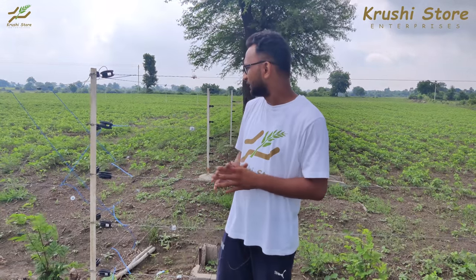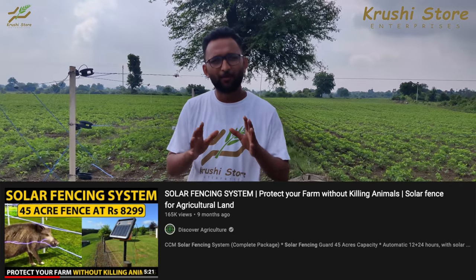Welcome to Discover Agriculture YouTube channel. As you can see, I am standing in a solar fenced area right now. Solar fencing is a new trend, but today we are not talking about solar fencing — we have made a complete video on how to install it, how to get it, and how to generate your own quotation. Those links will be in the i button right next to me. Today we are talking about the wire that we use.